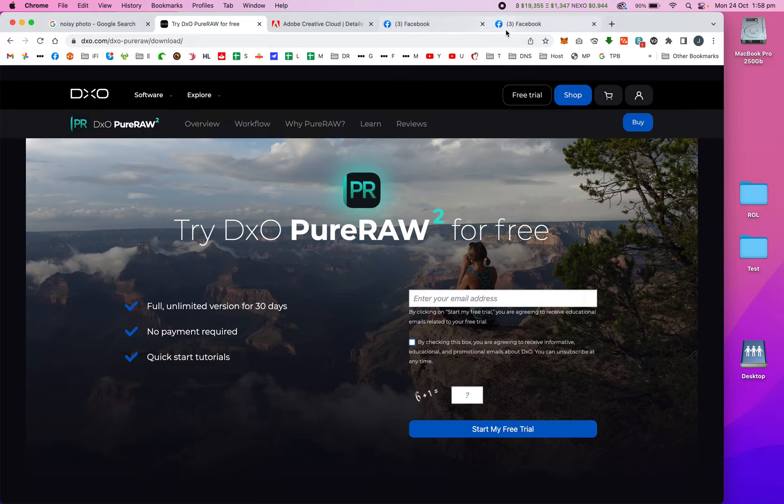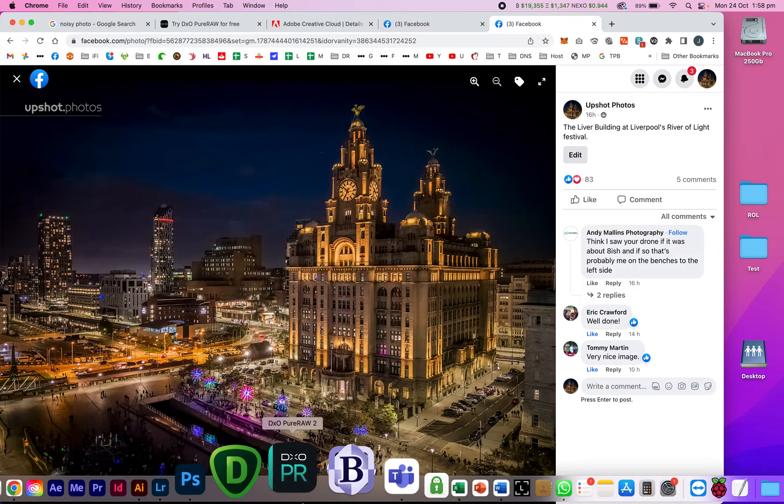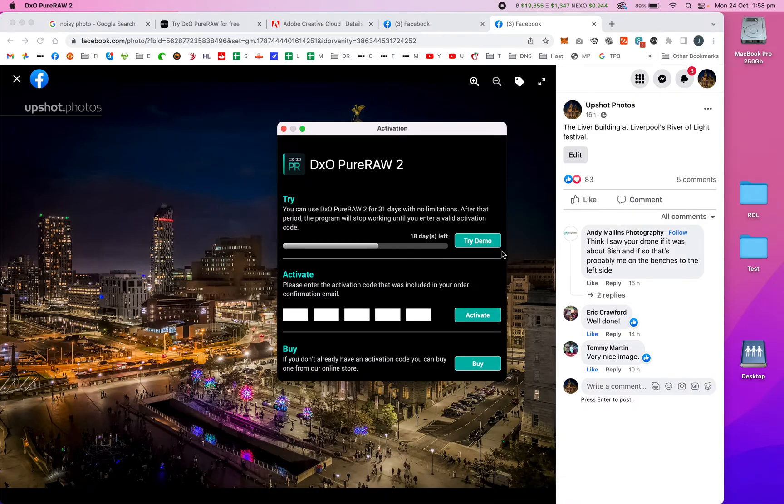Last night I went out to the River of Light festival in Liverpool and took quite a lot of shots, all in AEB mode on my drone. I deliberately shot them with a quite fast shutter and a high ISO. The result is some really sharp images, but they were very noisy. I processed them using DxO PureRaw — I've still got 18 days left on the trial, and the only limitation is you can only process 20 photos at a time.